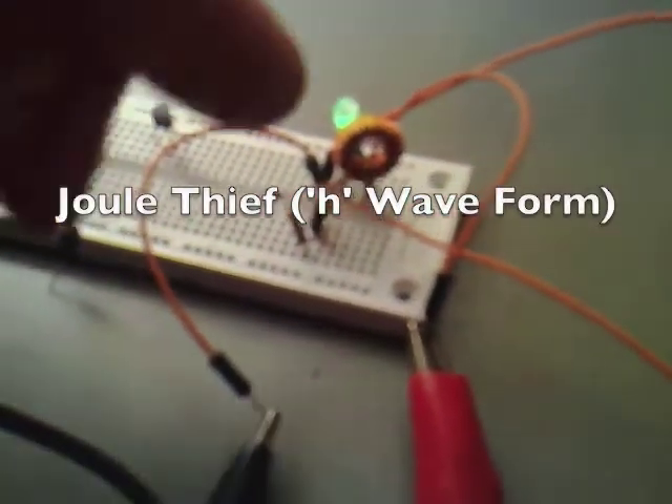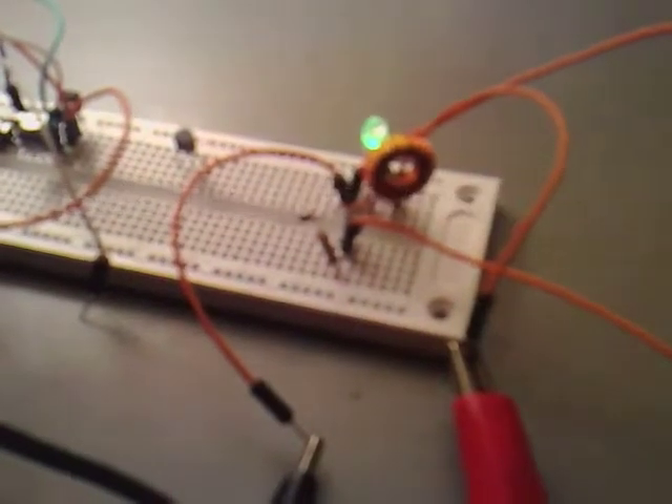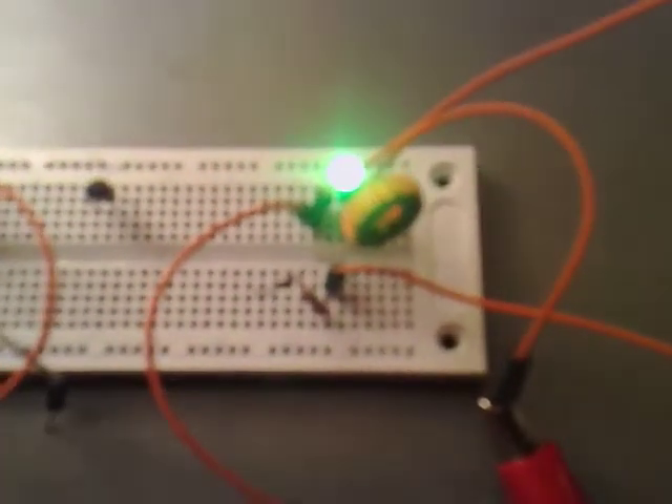I've started to use a slightly larger coil now that I've wrapped around. It's still lighting nice and bright with it. I'm just running it off a AAA battery at the moment.